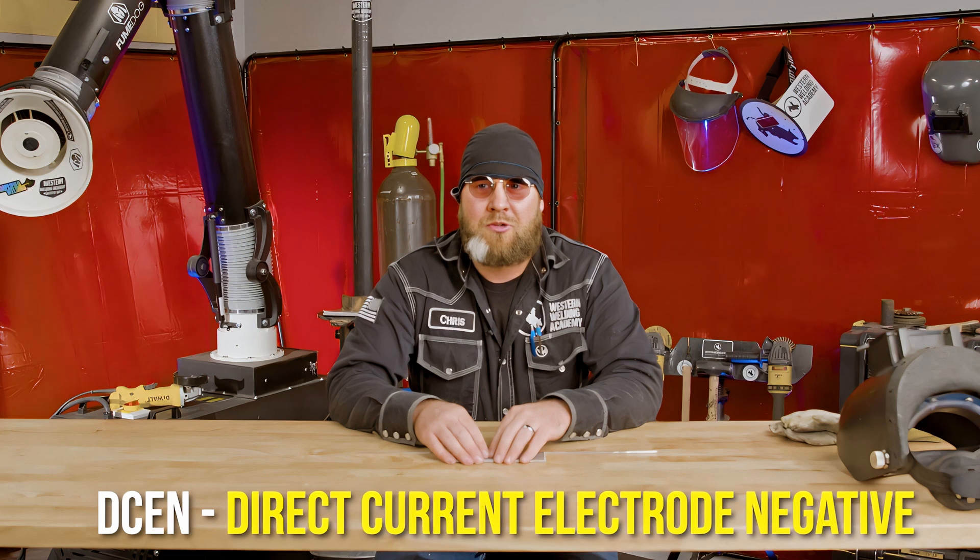The main thing we are changing is instead of running direct current electrode negative like you would for carbon TIG or stainless TIG, we're going to be running alternating current AC. With aluminum, you can attempt to run it on DC negative like you would carbon or stainless, but the problem is that puddle is not going to run very smooth. The reason we really have to run aluminum on alternating current is we actually need a cleaner, or what we call a scavenger effect.